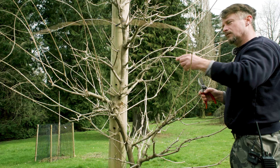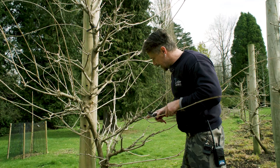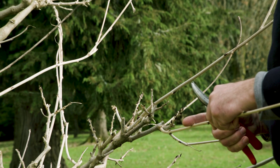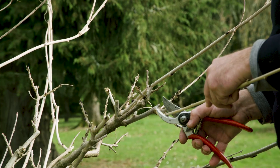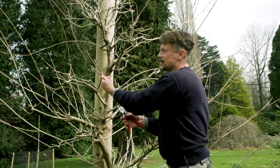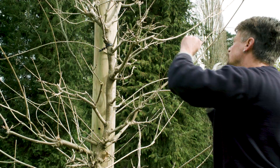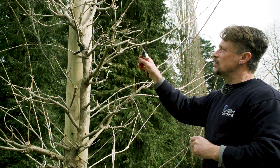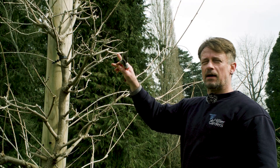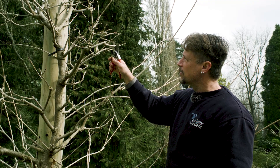On these long wispy ones the buds are quite far apart, so three buds will make quite a long extension growth, but that's fine. Some bits have died back — you know it's dead when it just breaks and there's no green on the inside, just brown. Take that back. You don't want to leave too much extension growth; cutting too far from the bud means that stub would die back to the bud, potentially carrying disease and affecting the whole plant. You want to cut very flush to the buds, just above them, so there's hardly any dieback at all.